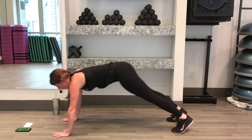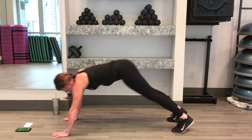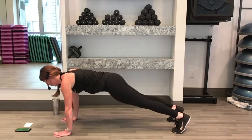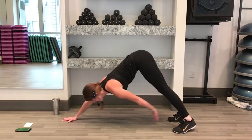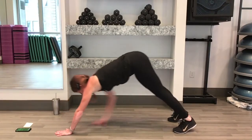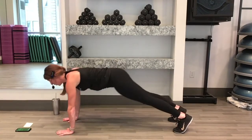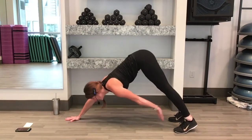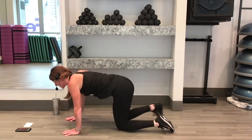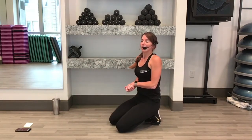We're past halfway now. Let's keep going. 10 seconds. 5, 4, 3, 2, 1. Down and rest for 15. Side plank to front plank. We're almost there, 3 to go.